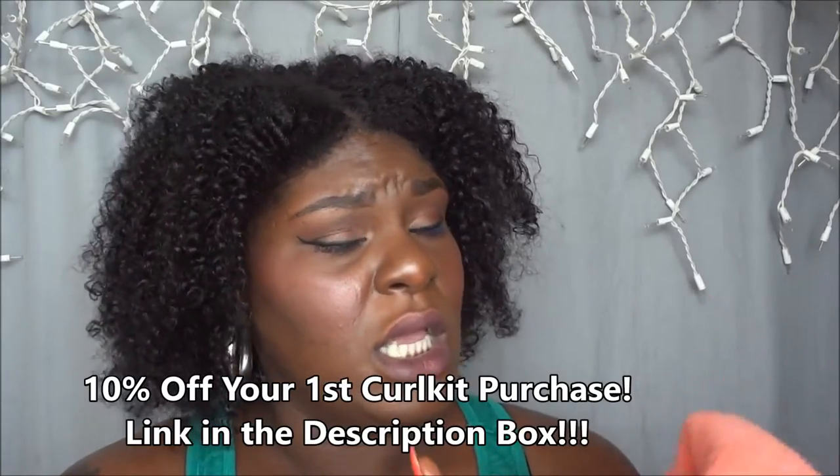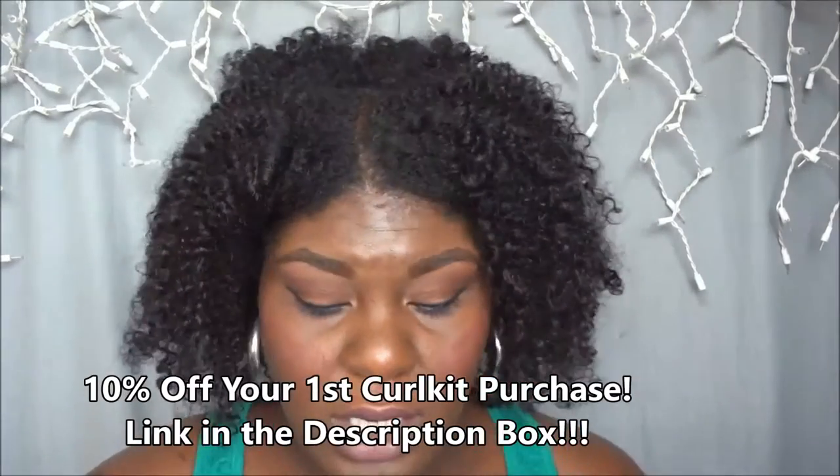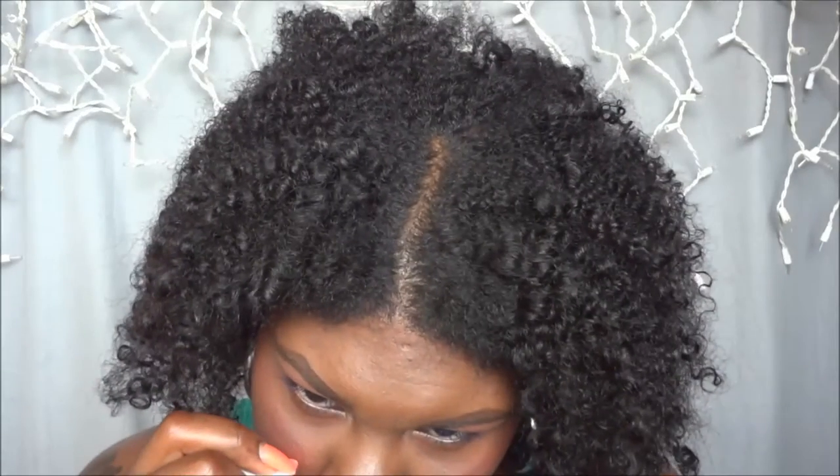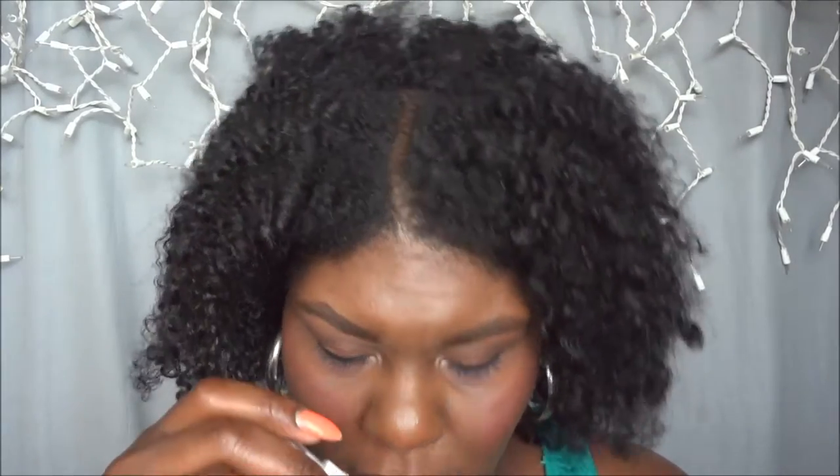I got this product in my June Curl Kit — it was one of the full-size products and I'm really really liking it, it's really doing it for me. The smell is really really sweet, it's not overpowering but it does linger a little bit. It's got like a really sweet, coconutty, piña colada kind of smell.